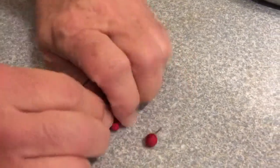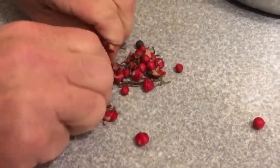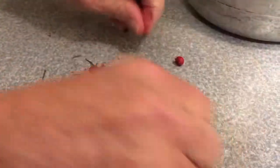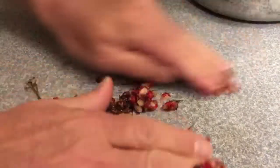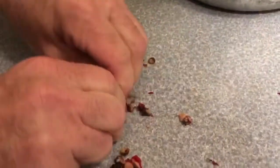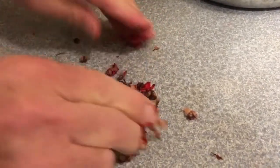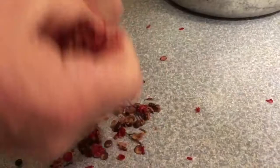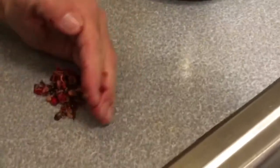The easiest way to do that is to go in here and just crush these things. I'm just sitting here crushing them — yes, it makes a mess. Just crushing them. Now you've got this mess of fruit pulp and seed and a few stems in there. Get it all crushed up as well as you can.